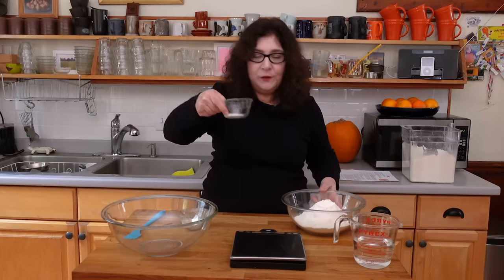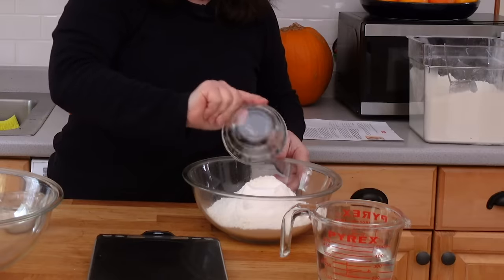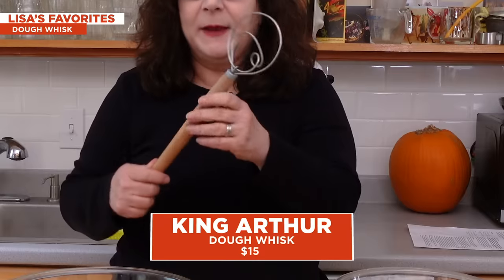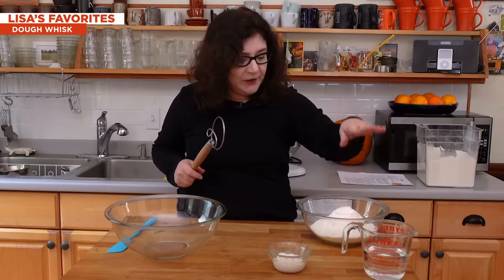I've already measured out a teaspoon and three quarters of salt — just table salt — and it's going right in there. Here's the next tool that made bread making so much easier. This is called a dough whisk. It's a spiral — a little swirl. This one is by King Arthur Flour and it's our favorite. You're going to use this to mix the ingredients. At this stage, you've got your water, your flour, your starter — it's very gummy, very sticky. It's going to get all over your hands and all over your wooden spoon.